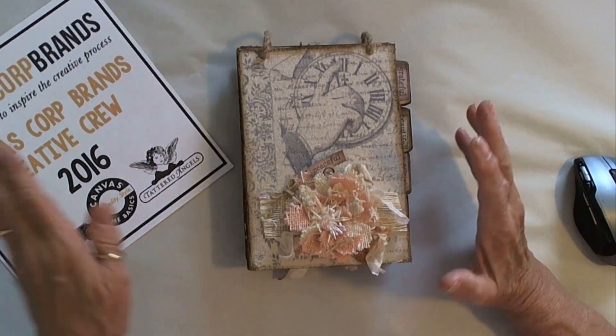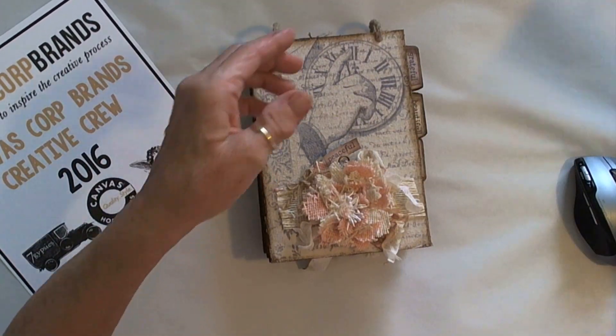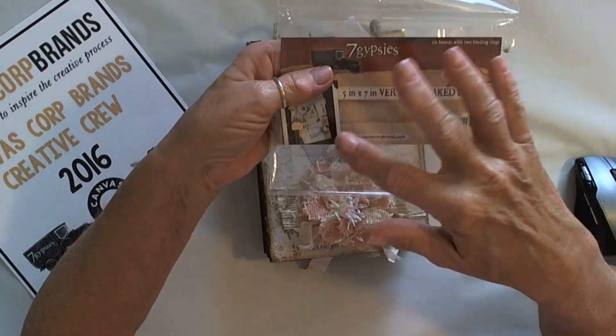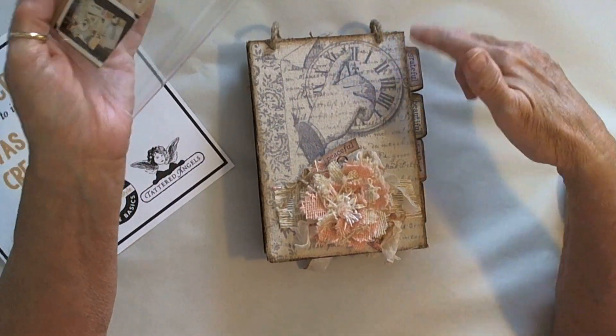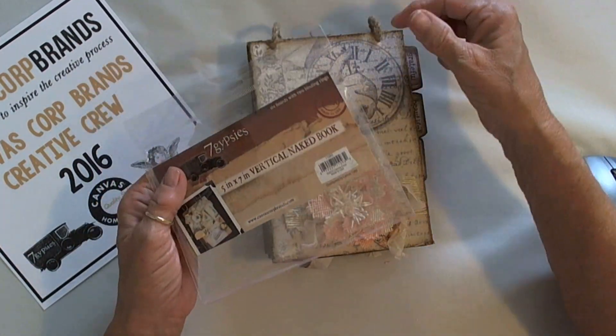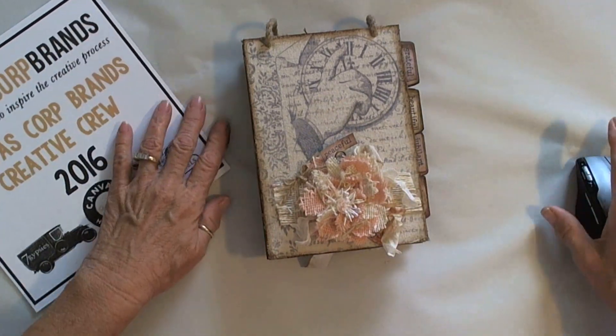I'm going to be sharing this little flip book that I made. This was made with a 5x7 inch vertical naked book. You get the chipboard pieces — they're already cut, they have the tabs on them, they have the holes punched in them, and two rings if you choose to use them.